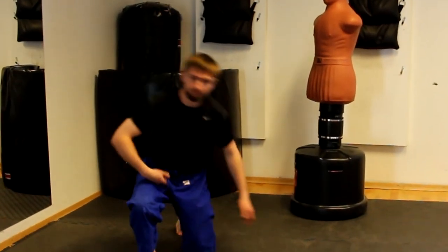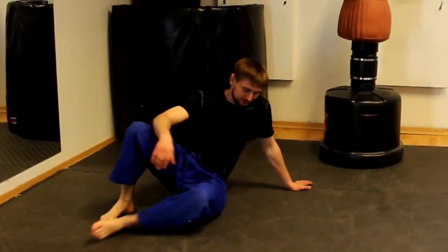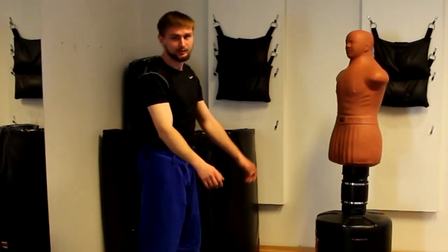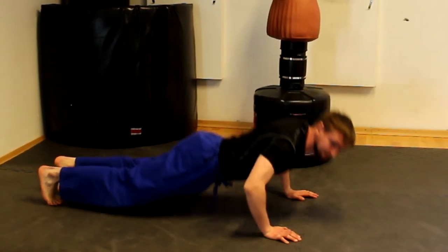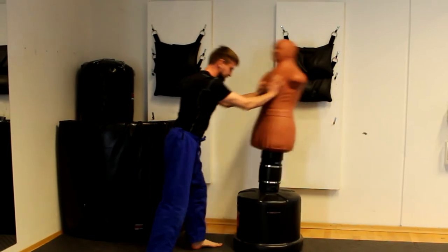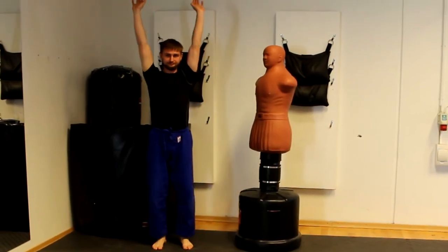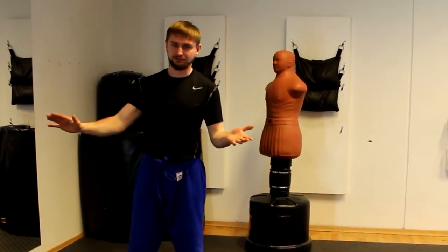In my opinion, this open hand position is more natural for us because we use it almost every day. For example, we cheer, we stand up, we fall, we work, we try to push something, we try to lift something. So we use this open hand position more often for almost everything.